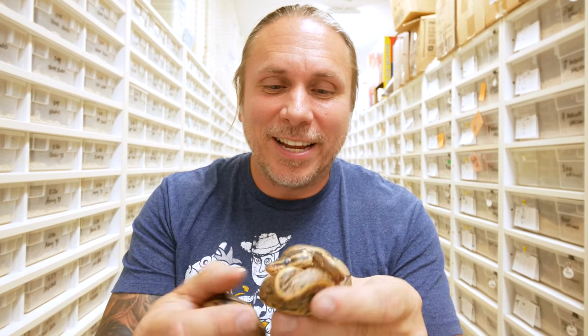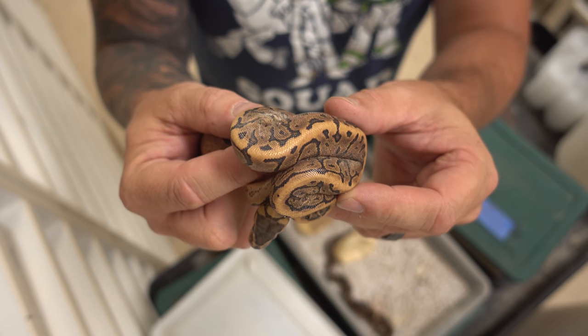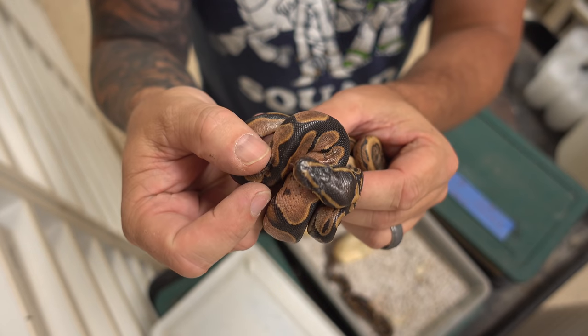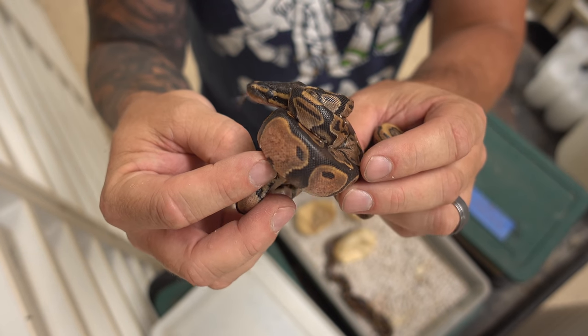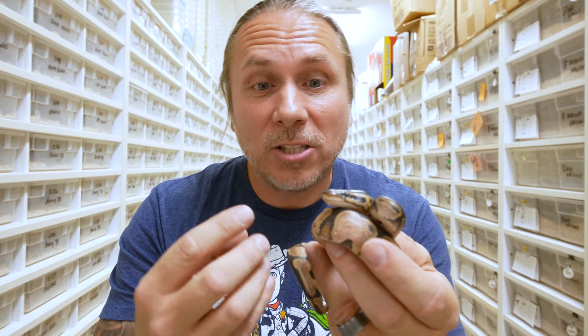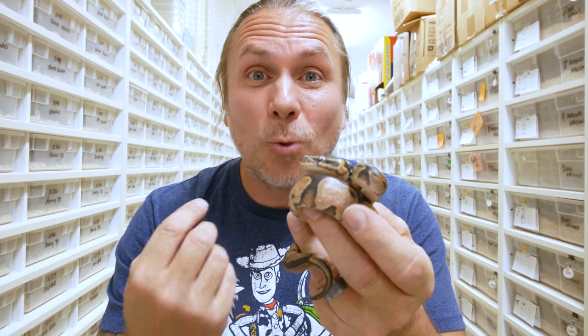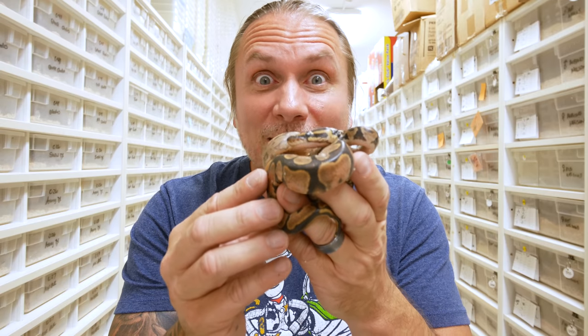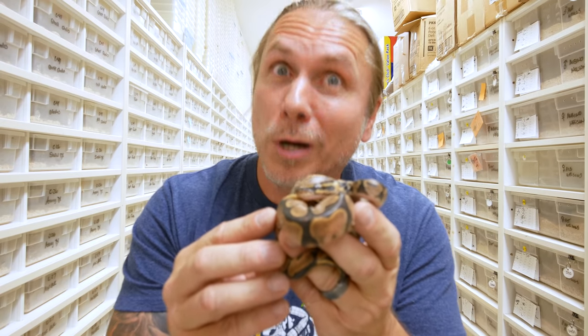Moving on to the next clutch, there are some calico animals in here. This one is just a pinstripe yellow belly, but this one — as you can see with these really beautiful sides and that pink in it — that is the calico gene. A calico will hatch out with kind of pink with a little bit of white in it, and as it gets older the pink turns white. These guys are absolutely beautiful. I love the calico gene and I haven't worked with them nearly as much as I probably should.